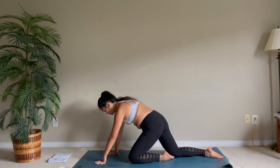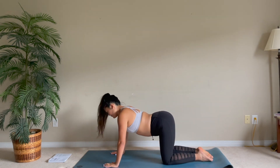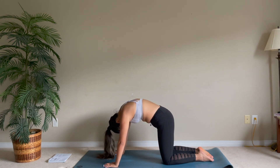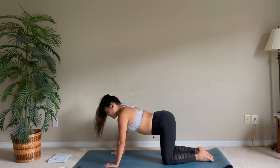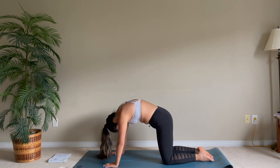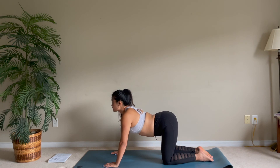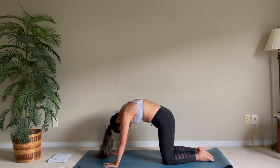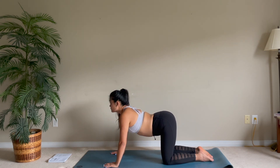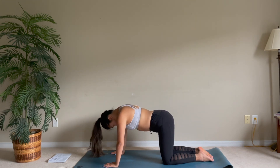Coming back up, slowly let's move on to our hands and knees and go through a couple of cat and cow at your own pace — rounding your spine one way, relaxing it the other. One last cycle through.